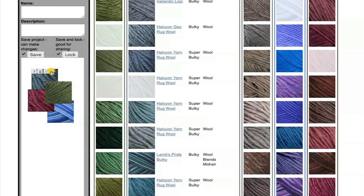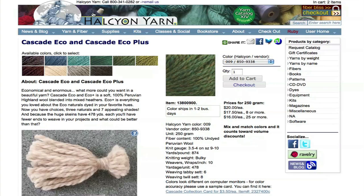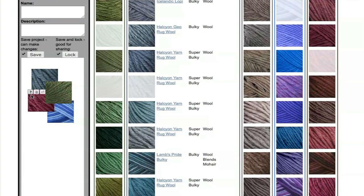You can add a color to your cart right from here. You can link to all the colors in that line of yarn in a new window. You can see the name of yarns that you've added.